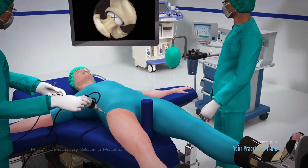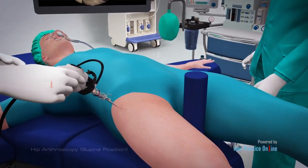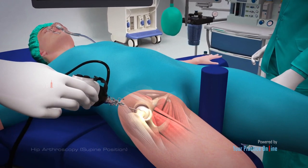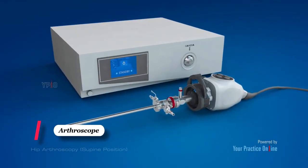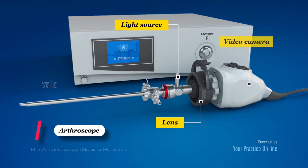Arthroscopy, also referred to as keyhole or minimally invasive surgery, is a procedure in which an arthroscope is inserted into a joint to check for any damage and to repair the problem at the same time. An arthroscope is a small fiber-optic instrument consisting of a lens, light source, and video camera.